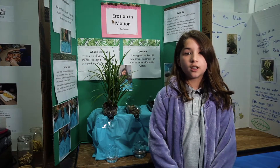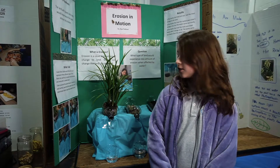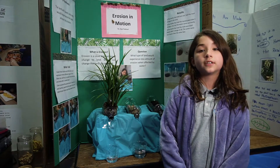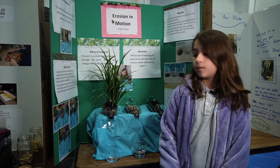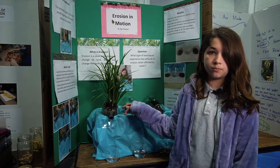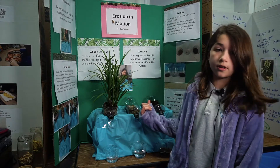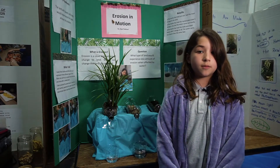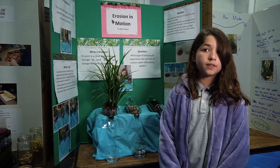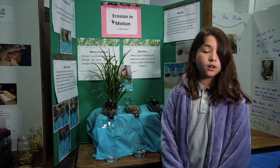Hi, my name is Sophia Fulamont and my science project was Erosion. So what I did was I took three liter bottles and I put different types of lands in them. One has a rooted plant, another one has rocks and leaves, and the other one has just soil. I poured water into each of them, the same amount, and I wanted to see which one came out with the least amount of dirt.